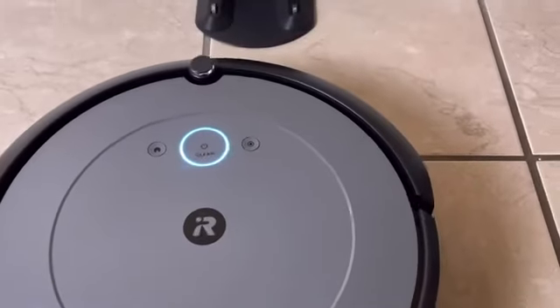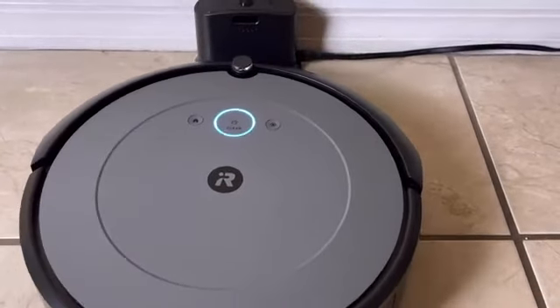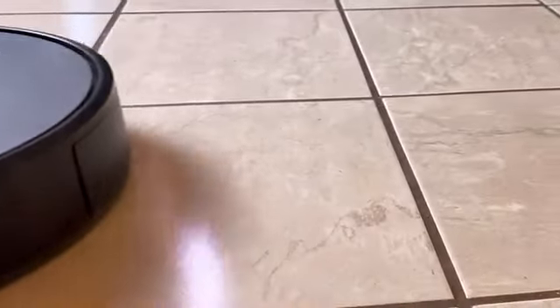The Roomba i2 can take its time because it knows if the battery runs low before the job is complete, it's just going to return home to the charge base, recharge its battery, and pick up right where it left off. This is perfect for the entire-level home cleaning that we all want.